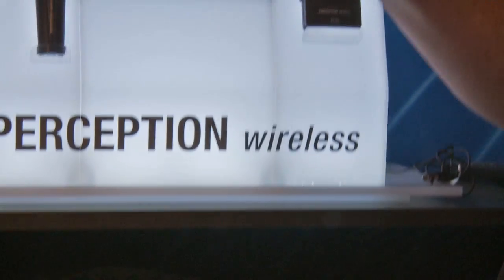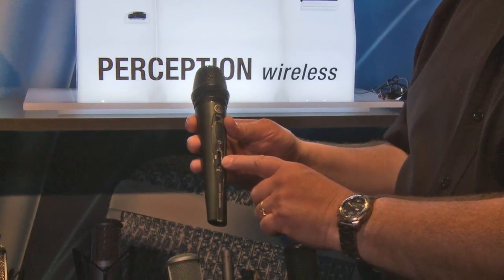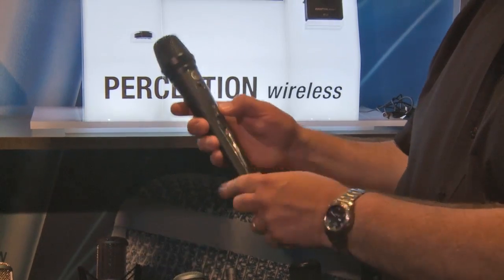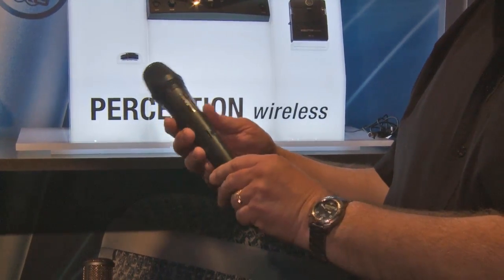If you want to take a look at the handheld, that's a really exciting piece right here. You can see it's a very dynamic design, but easy to use. No hidden mute knobs — just go ahead and turn it on and off right there. Very simple to use, very easy to hold, and a great attractive appearance.